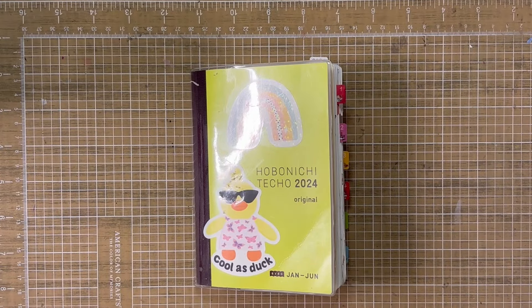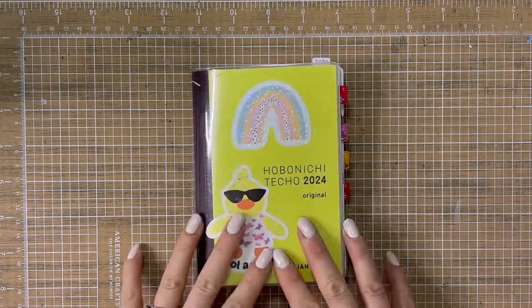Hey everyone, it's Jen with Chappie Plans. Thanks for joining me for this video. Today I'm going to be flipping through my Hobonichi A6 daily journal, so if you'd like to see what I'm going to do, stick around.